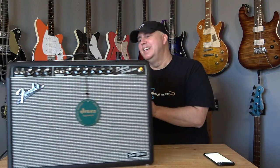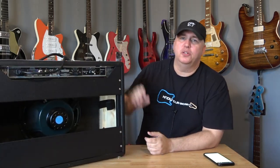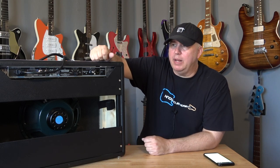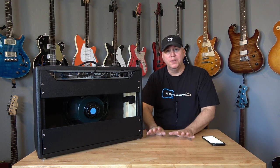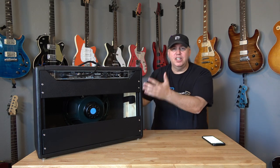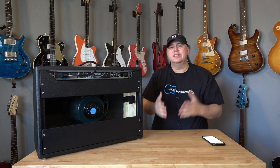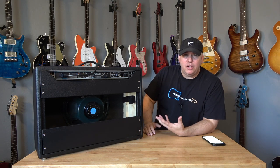Number one: it doesn't have an effects loop. I know the original 65 Reissue doesn't have an effects loop — that's because it's designed not to have one. But this is a digital amp; there's no downfall to putting in an effects loop. Not only would that give you the option to put your time-based effects behind the input, it would also let you use the power section and speaker as a monitor for your Helix, Kemper, Axe FX, or quad core. It really seems like a crazy thing that they didn't think about.